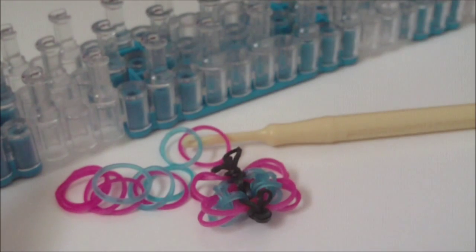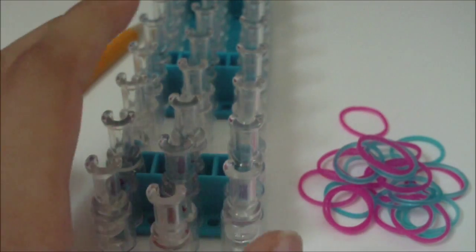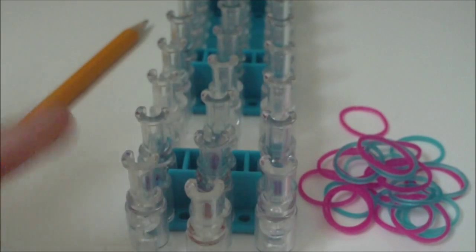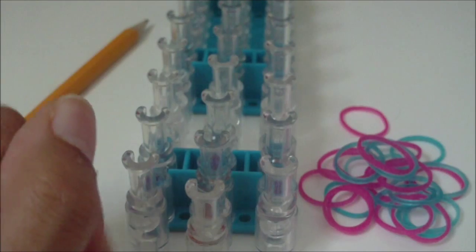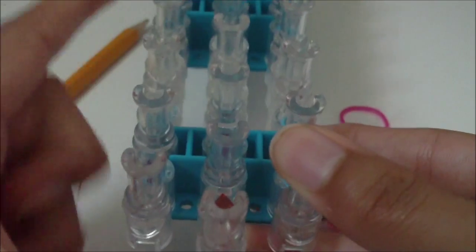Get those things now and I will see you once you have everything. Alright, so we are now going to be placing rubber bands first. To do this, you're going to need the arrow on your loom to be pointing away from you.